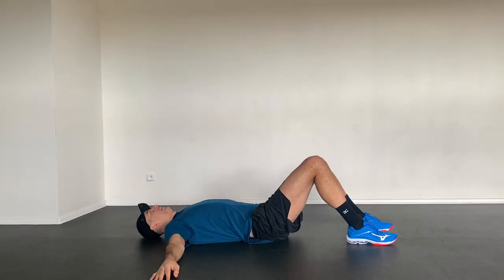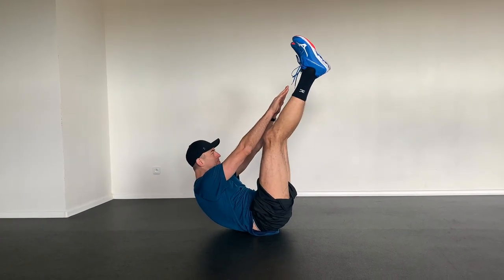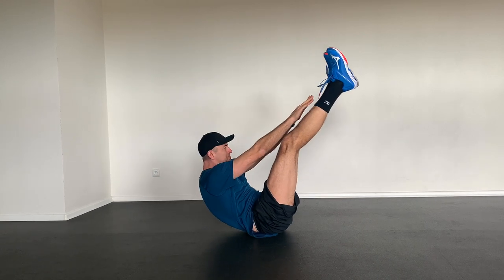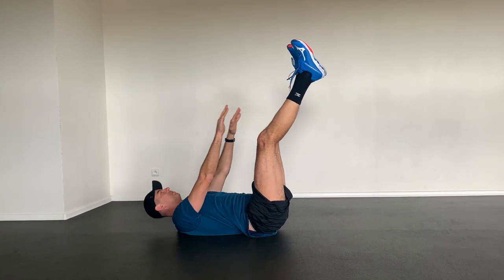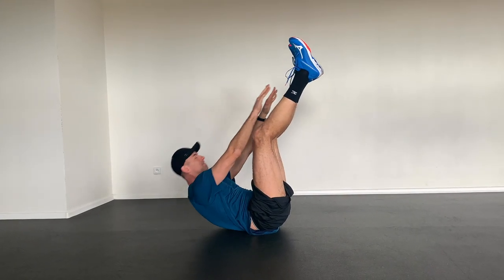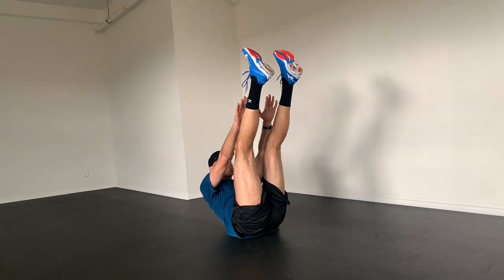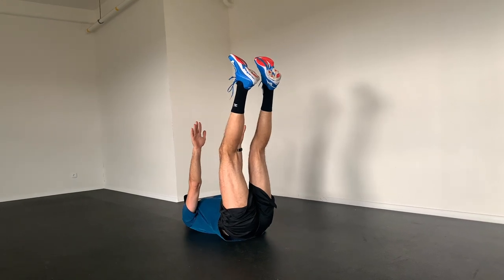Next exercise: we are going to raise our legs to about a 90-degree angle with arms extended. Raise the torso with the arms, touch the tops of your feet, and hold this static position for about three seconds. Then slowly move downwards and continue with the next repetitions. Ten slow repetitions will be enough in the beginning.